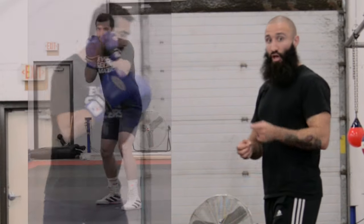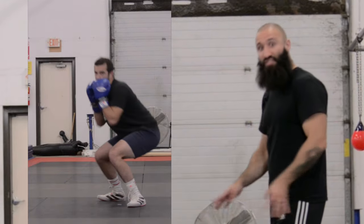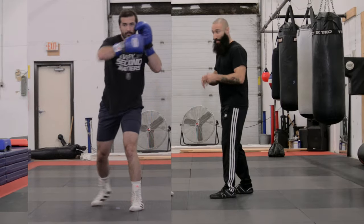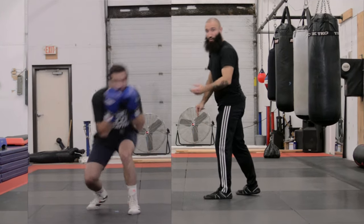So let's talk about some of the details of rolling. The first thing you want to pay attention to is that your weight is 50-50. In case you need to change your mind, throw a different punch, move your feet, or move your head, you can't be putting all your weight onto one foot as you roll or you're left vulnerable.